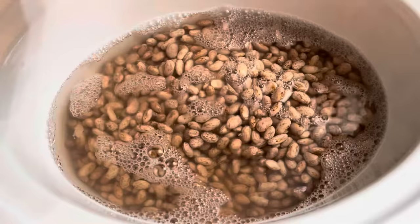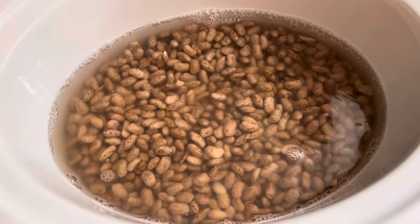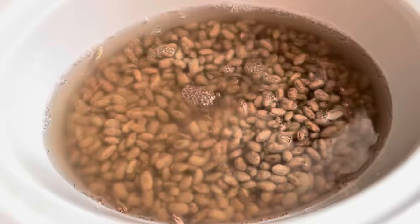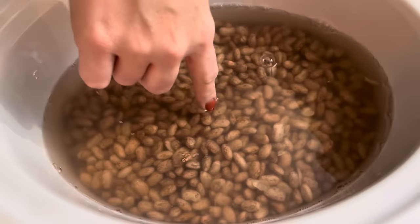We're going to go ahead and put our beans that have soaked overnight right in there, dumping the water and all from the bowl. I like to do about a knuckle over the beans for water — so really about an inch over the beans. I need to add a little bit more. It's right up to my first knuckle, which is perfect.